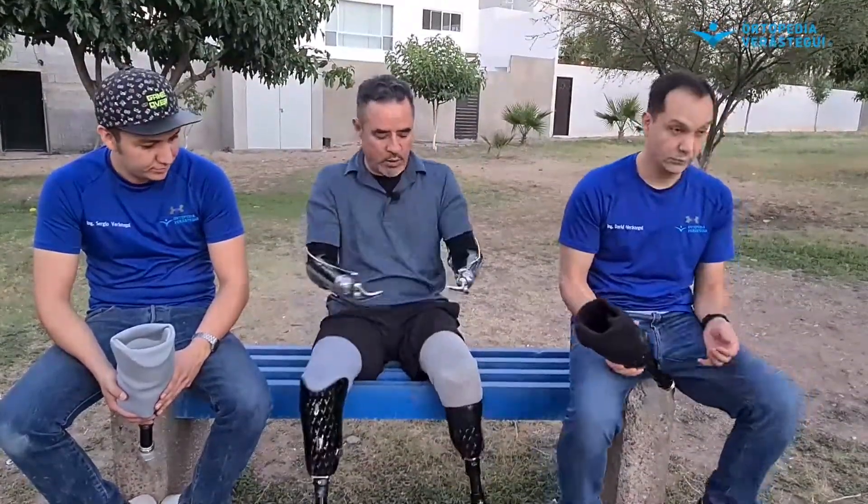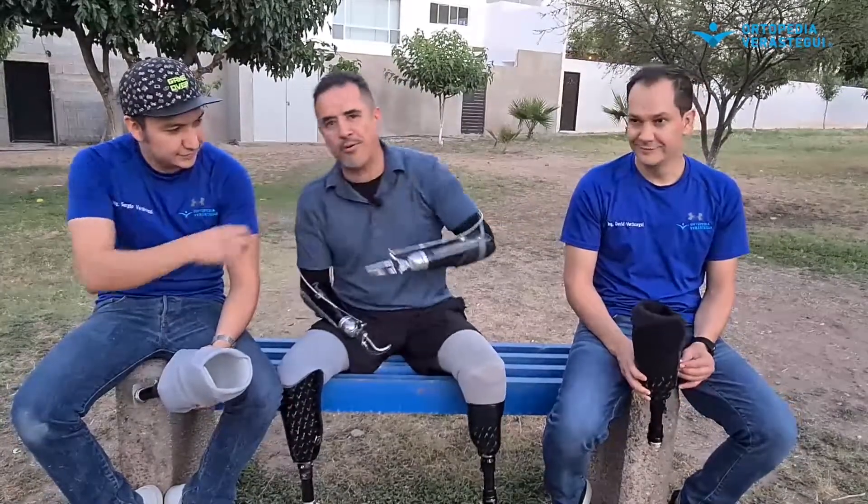Vamos a hablar de lo que es el sistema de sujeción, de lo que uso ahorita y de lo que estaba usando antes. Me acompañan Sergio Verastegui, que es mi protesista directamente, y David Verastegui, que también es protesista.